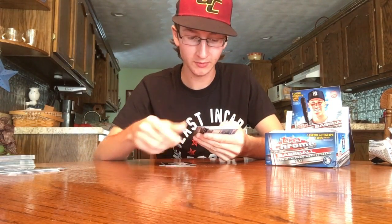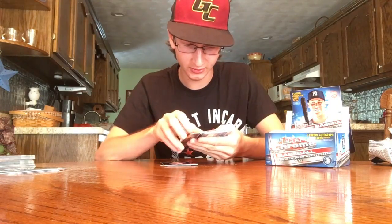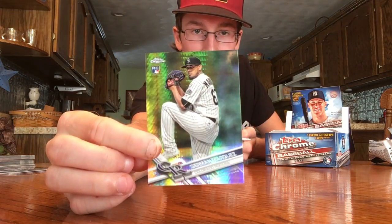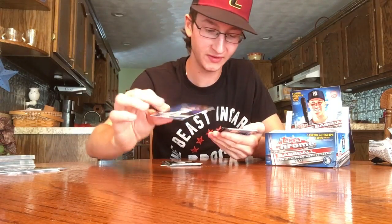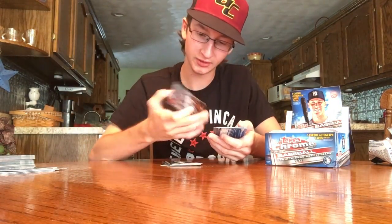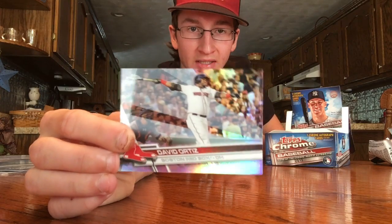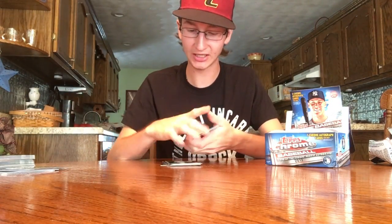Next pack — Chris Sale, Jameson Taillon, Michael Franco. Here's a Trevor Story future stars, German Marquez. Prism refractor Hunter Dozier numbered out of 150 blue. Here's a nice David Ortiz refractor — those are cool, nice for the PC. Jordan Naquin, Yasmani Grandal, the Drum.